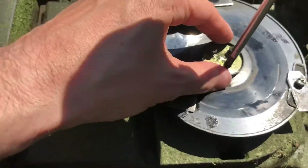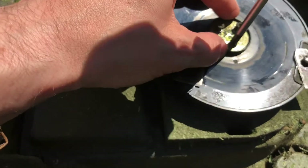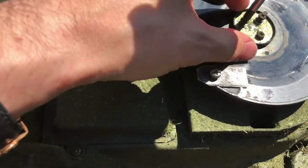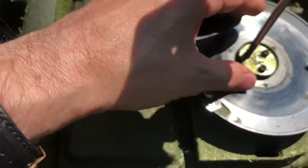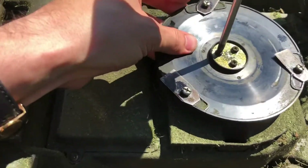Those three screws — make sure they're on there real good. That's one, that's two, that's three.